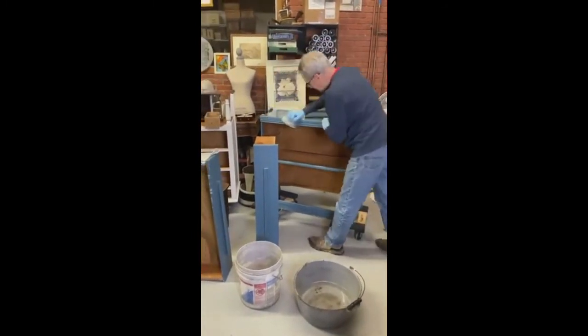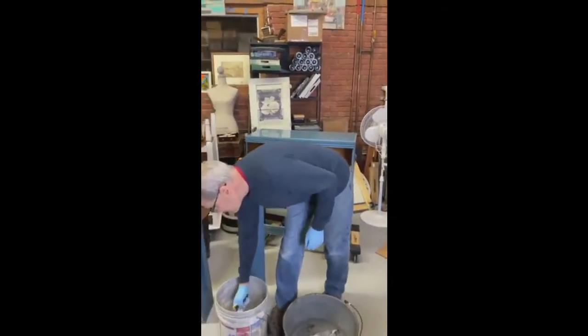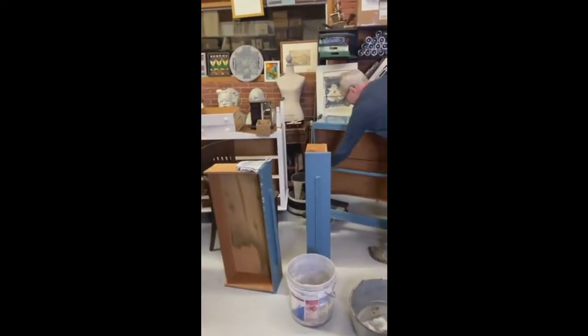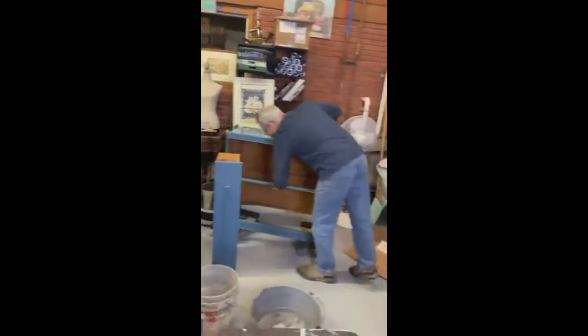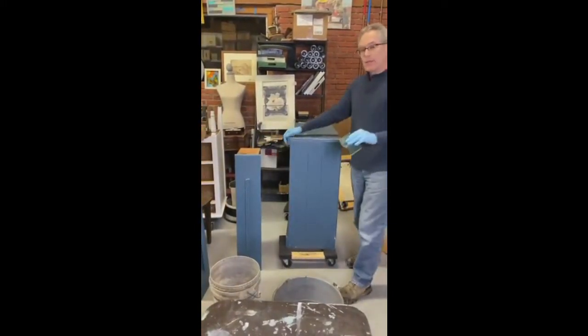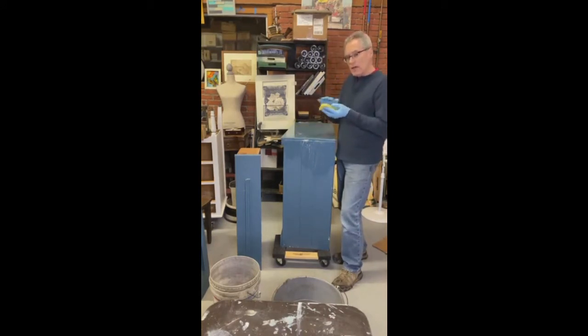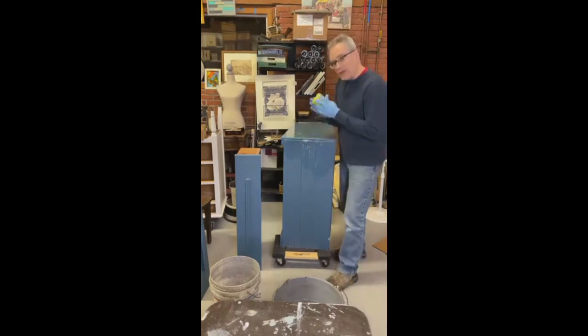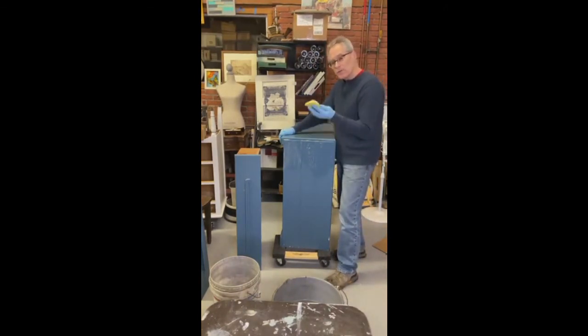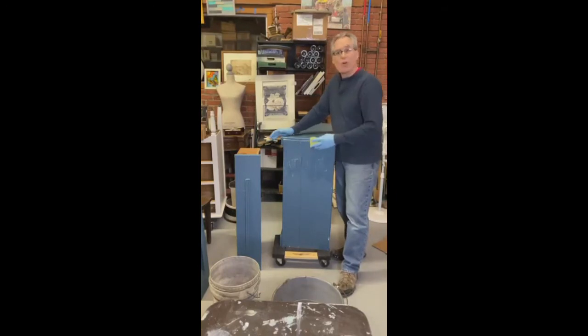If there's wax on there and it's not removed, your paint is just not going to adhere properly. A lot of people tell me they sand wax off — that hasn't worked well for us. What happens is the friction from sanding will soften the wax, it gets caught in the sandpaper, and through the friction going back and forth you actually melt the wax. It buries itself into the grooves the sandpaper is making. The wax stays burrowed further into the wood. You really need to dissolve the wax and pull it off.